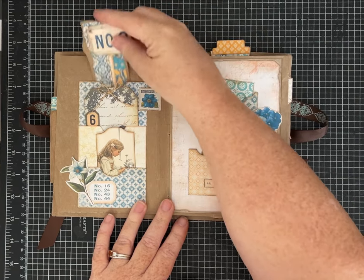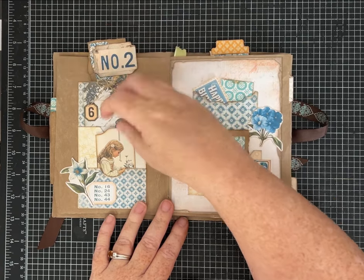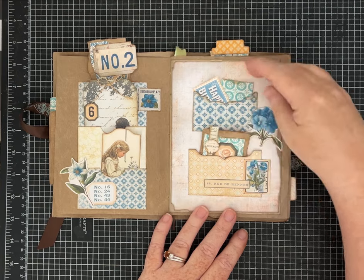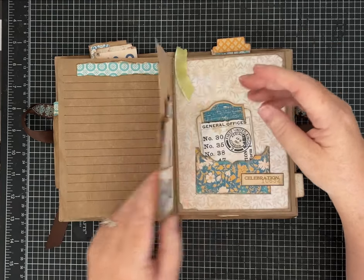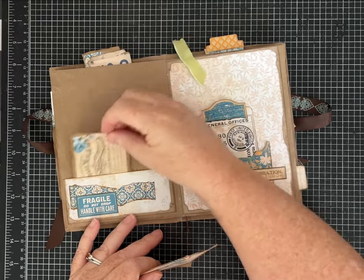I just hadn't finished it — the video got kind of long and I said okay, I'll finish it later and then show you guys. So I had a chance to work on it some more. I do really like these pages where I drew the lines to do some journaling.